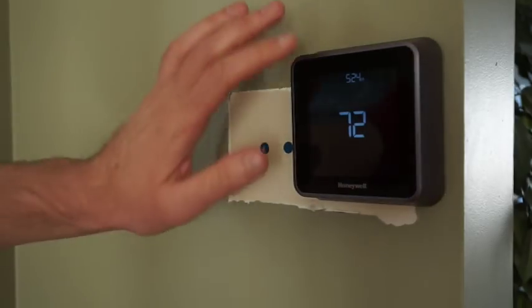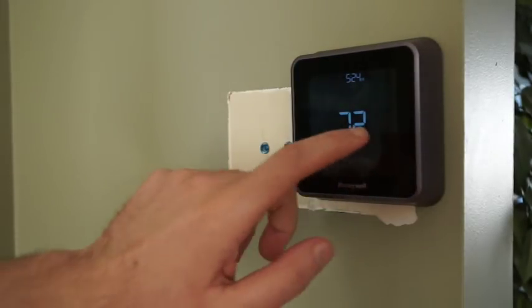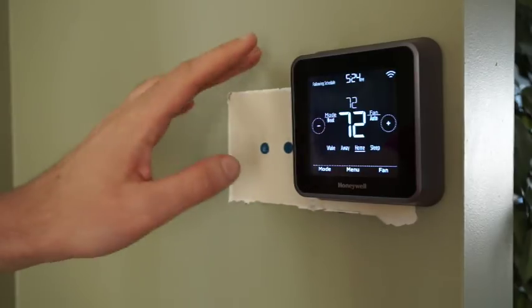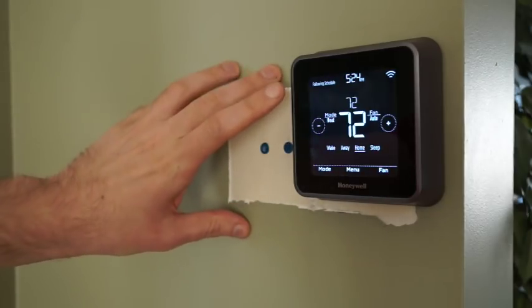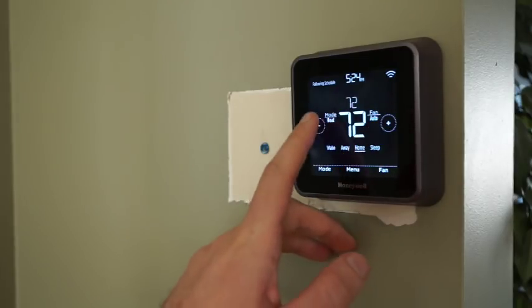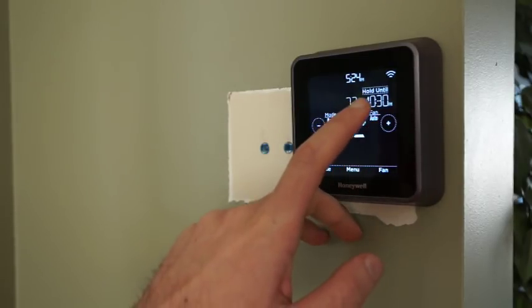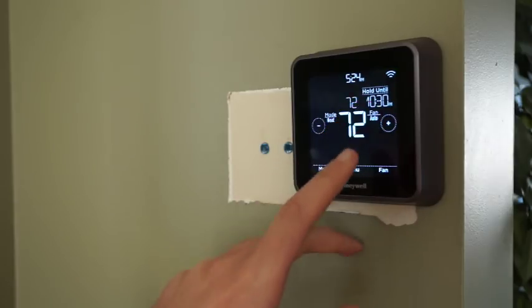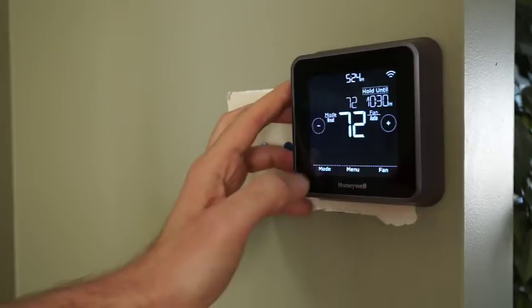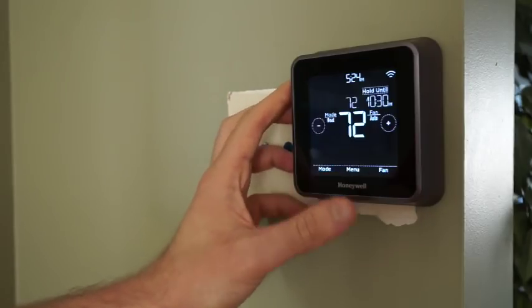As far as the base unit goes, touching the bottom half of the screen allows you to adjust the temperature up or down, adjust how the fan works using the fan button, and then set the mode to heat, cool, or off.